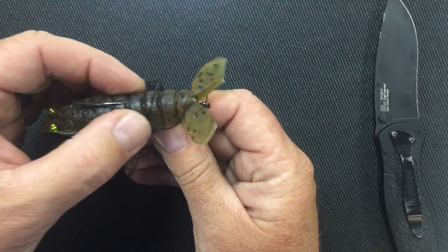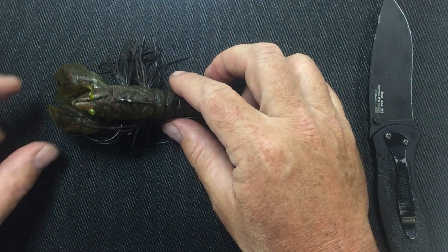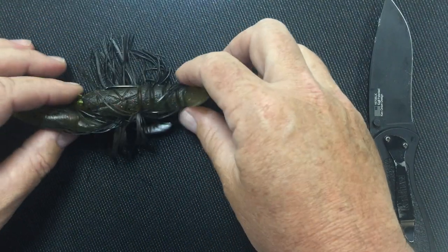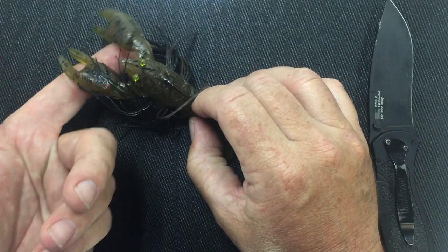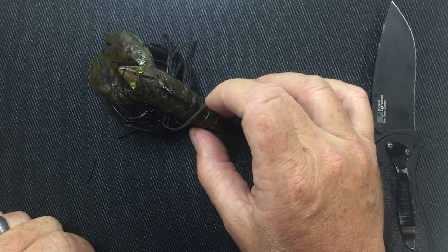Most of the time I like to just fish big craw baits with an open hook. As it sits on the bottom — I'll show you on the side — because of the hook belly being so deep, it actually works really well. It's such a big bait that it ends up putting the bait up in a defensive position, making it look like something's coming at it, which looks more realistic.